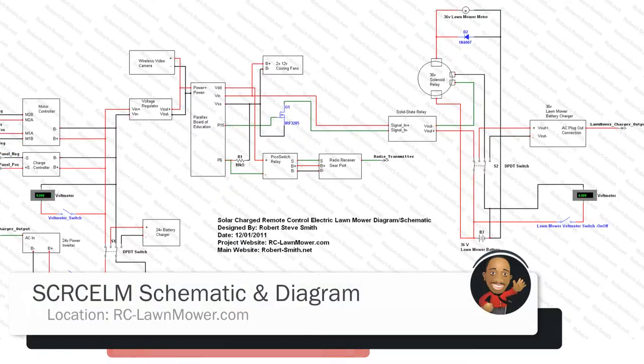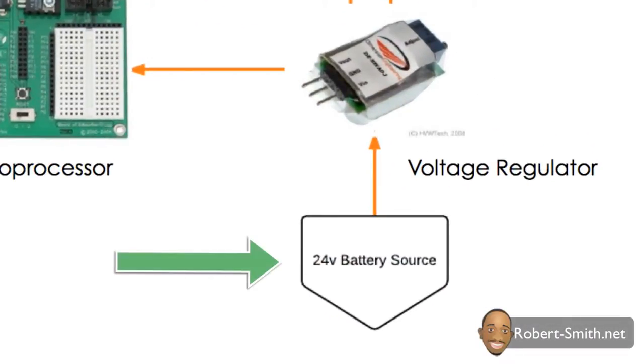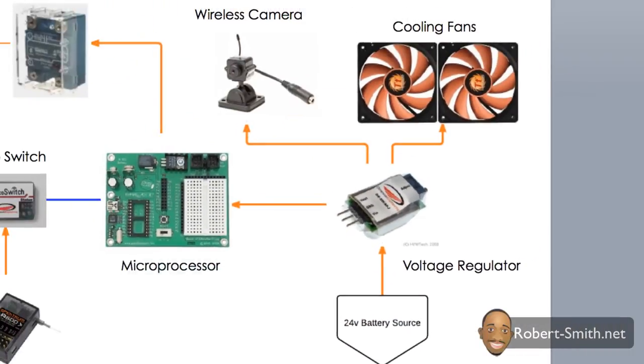Starting with the 24 volt battery source — since my Parallax board and my wireless camera operated on 9 volts, I needed a way to convert the 24 volt power supply to 9 volts, or else I would fry both of those devices. The cooling fans would also run off of 9 volts, even though they are rated for 12 volts — they just spin at a slower speed, which is fine.